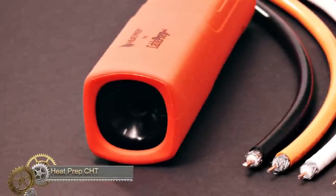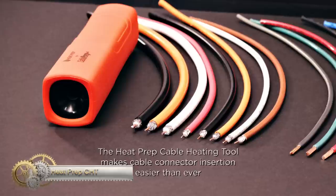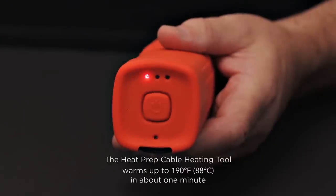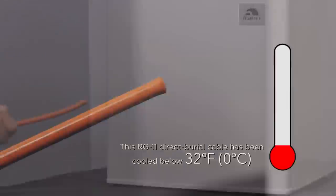Heat Prep CHT — the Heat Prep Cable Heating Tool, or CHT for short. This revolutionary tool makes connector insertion easier than ever. It's the first of its kind to tackle the challenge of making reliable, rock-solid connections every time when working with dry, brittle, cold or cracked cable.